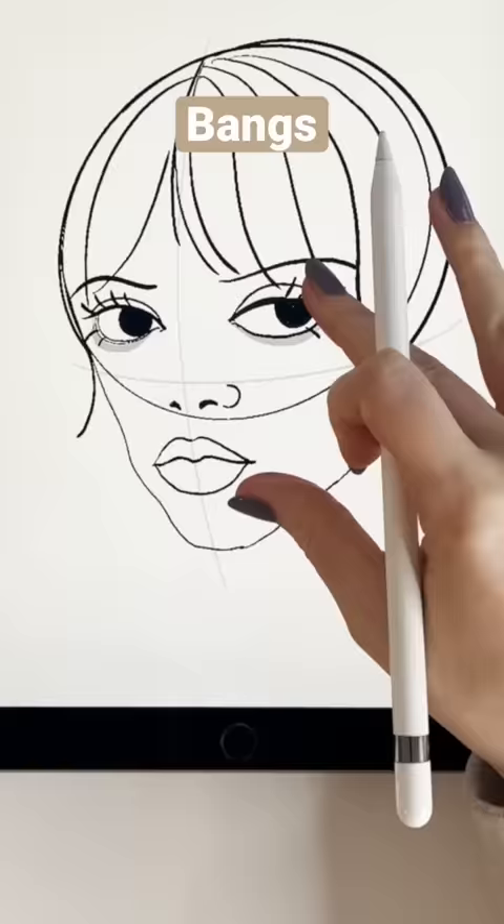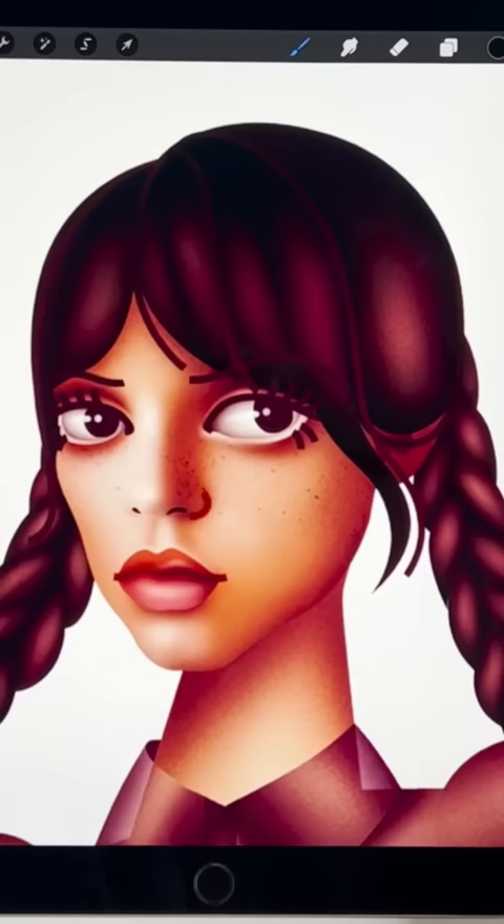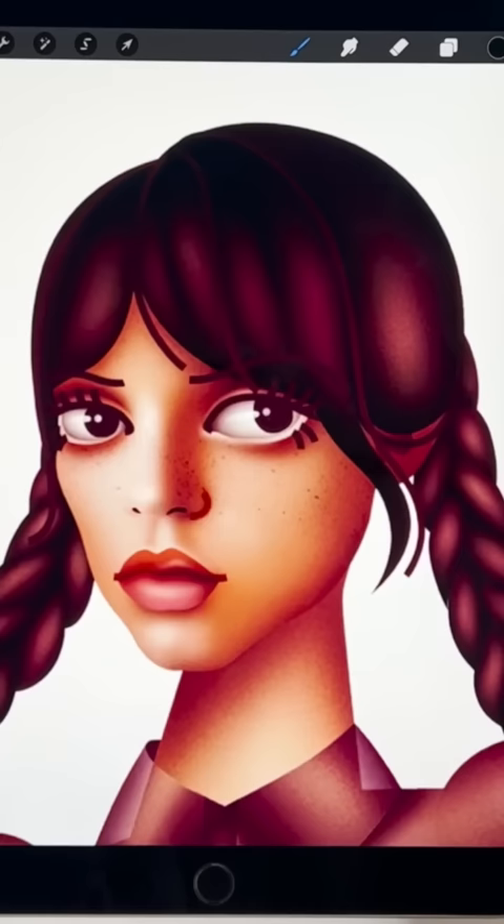For the hair, just split it like this and draw a jellyfish, then draw the bangs. Finally, draw the braids. Alright, now let's add the details. It's amazing.